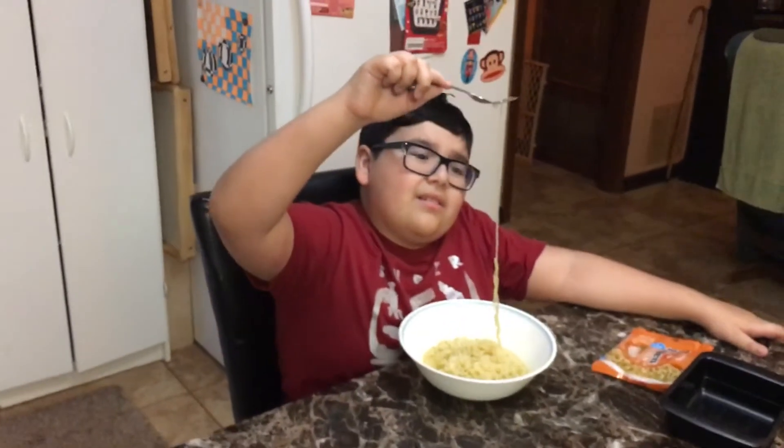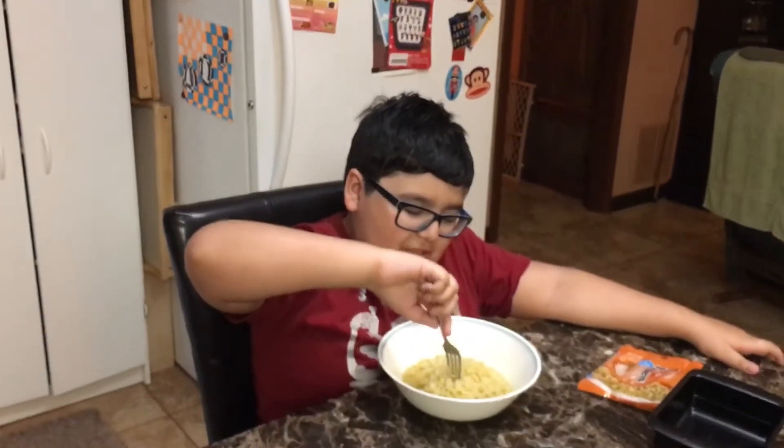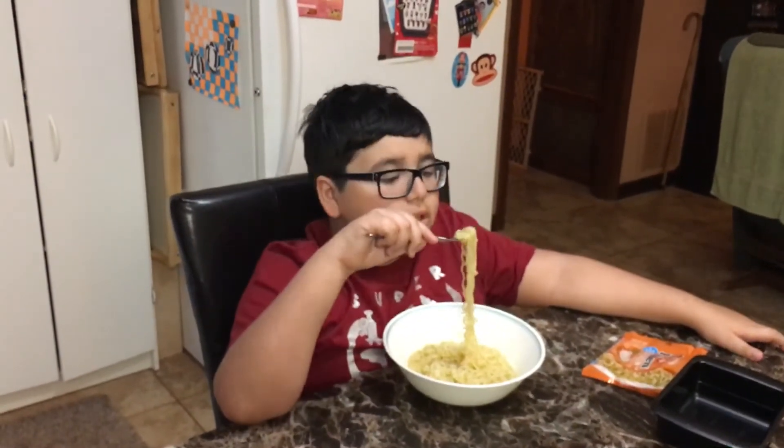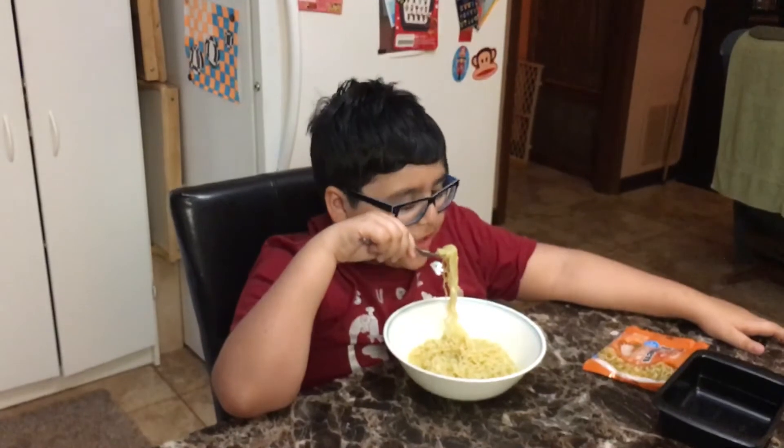Can you twist it around your fork? And then blow on it — see how it stays?